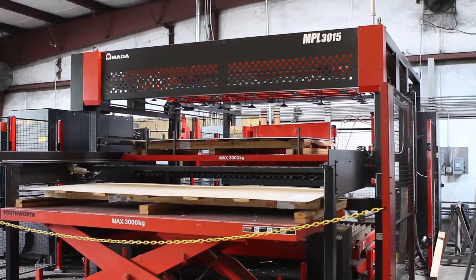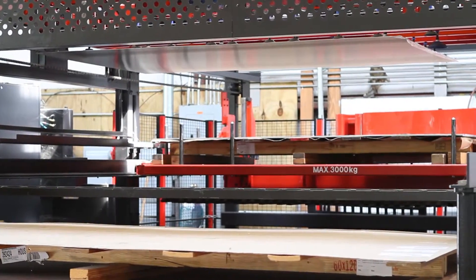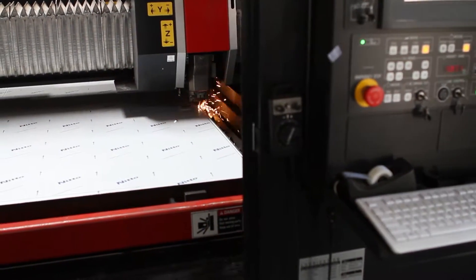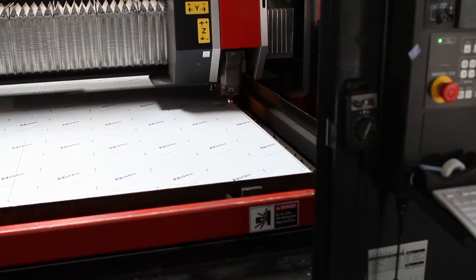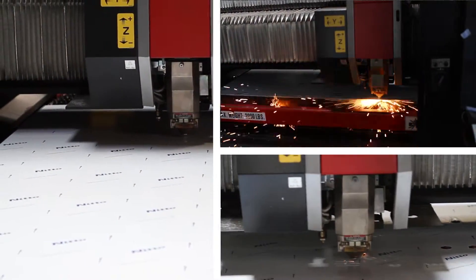Our CNC laser is an Amada LCG 3015 4000 watt. It is accurate up to plus or minus eight thousandths of an inch, capable of cutting materials up to three-eighths aluminum, half inch stainless, and three-quarter inch carbon steel.